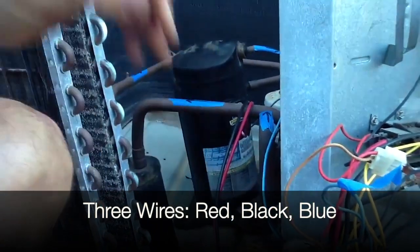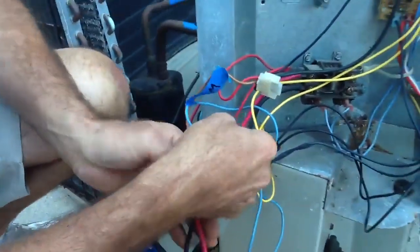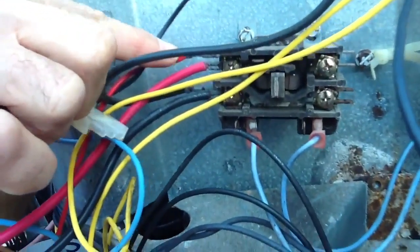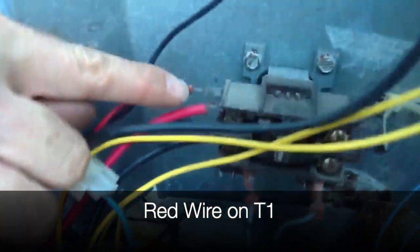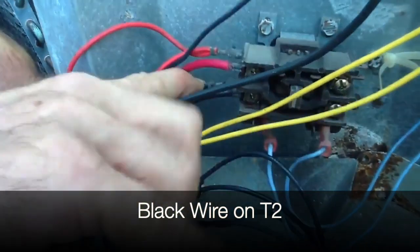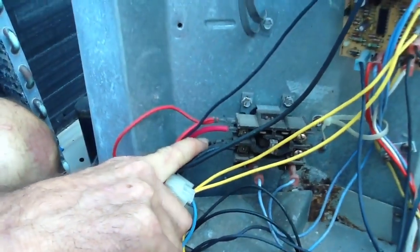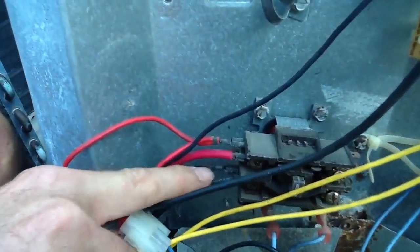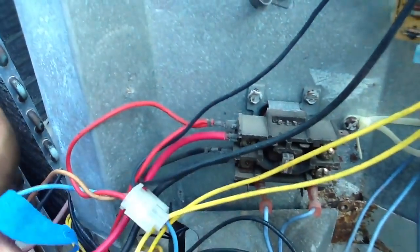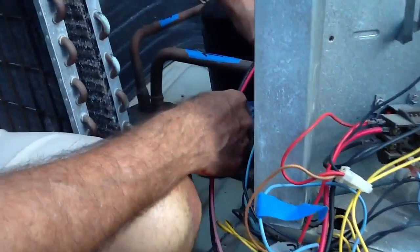The easiest thing to remember is that two wires are always going to go to T1 and T2. If you look at your contactors, you'll always have the same colored wires — the reds will be on T1 and the blacks will be on T2. You always want to match the same color wire to the same color wire that's already on there from another component.